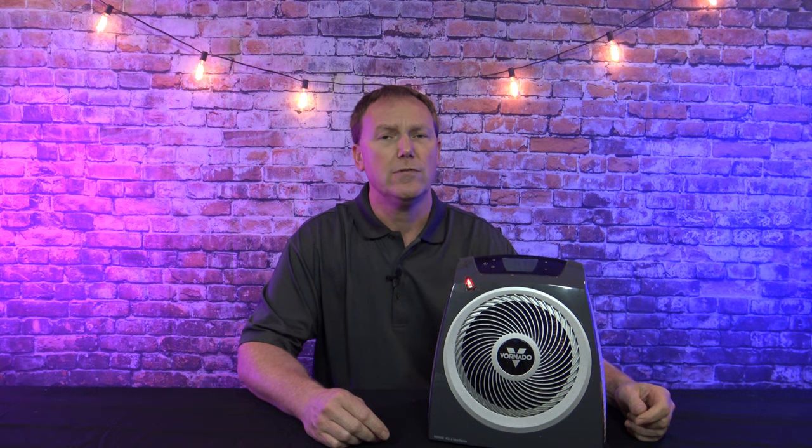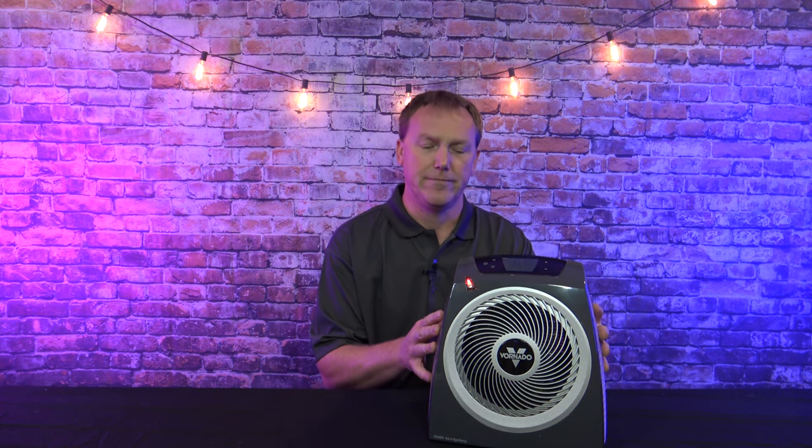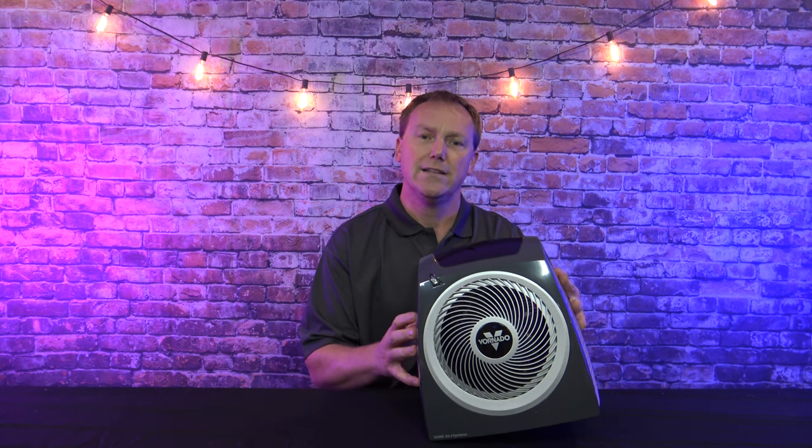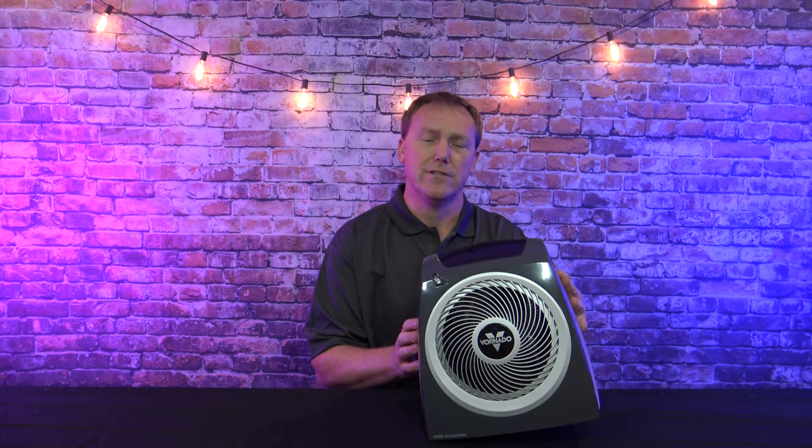There are two features portable heaters should have, especially if you have small kids or animals. First, it should be cool to the touch — if a small kid puts their hand on it, it shouldn't burn them, and as you can see I can hold my hand right on the front of it. Second, it should have tip-over protection in case a dog or cat bumps into it. I'm going to lean it at an angle — at less than 45 degrees the tip-over protection engages.